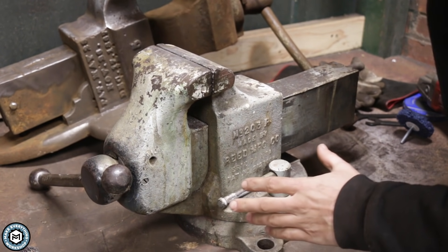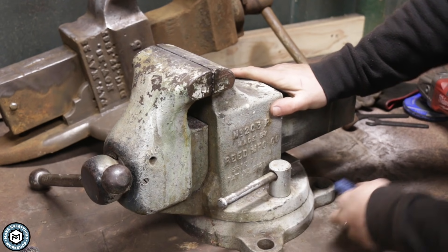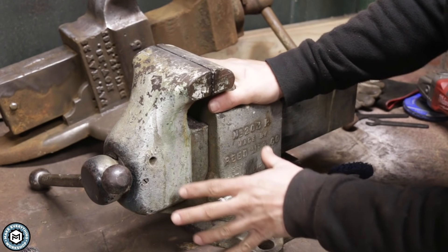So rust removal is easy. A little bit of wire wheel and a little bit of these non-woven abrasives and you can really quickly and easily get a beautiful raw look on a vintage piece of equipment — but paint removal can be a little more difficult.